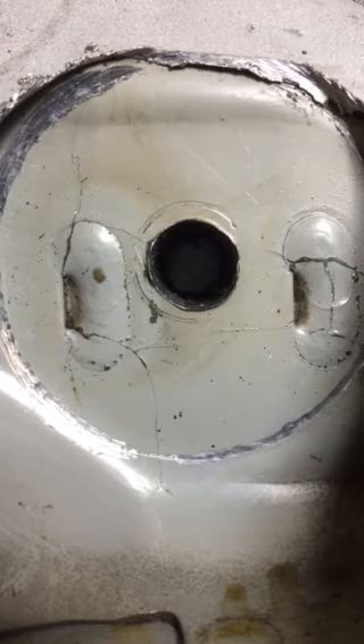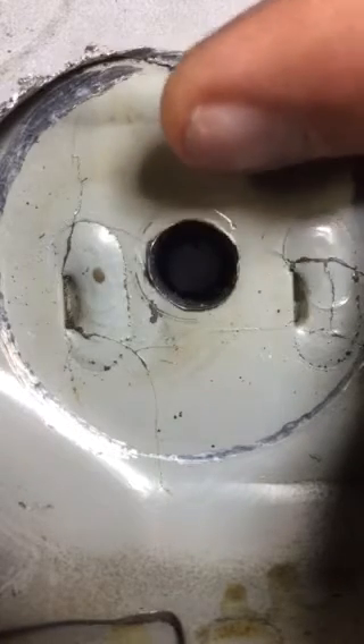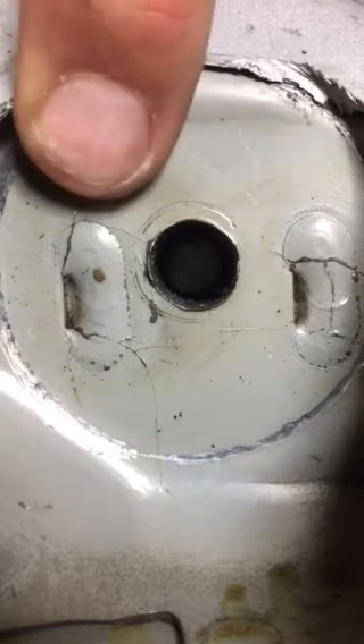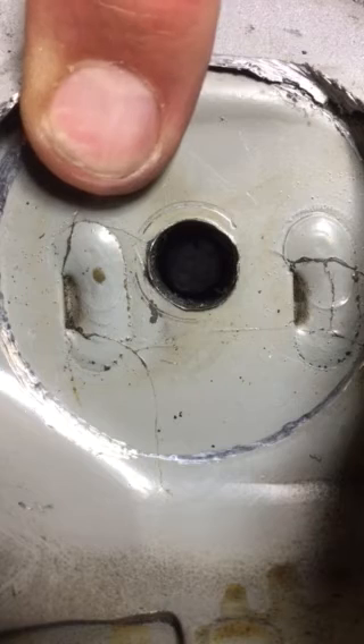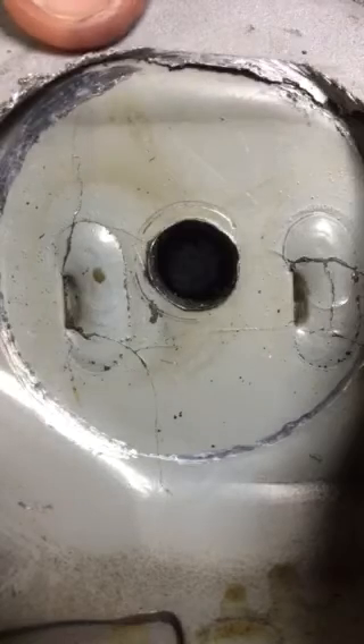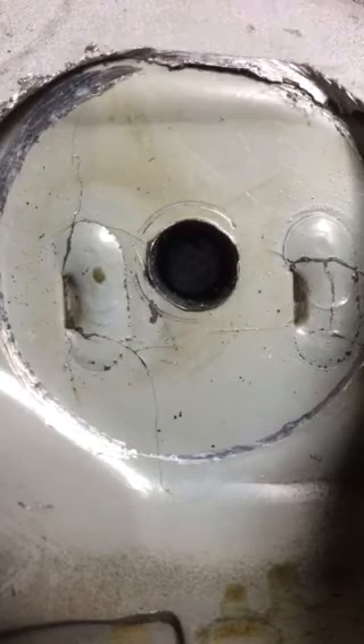You should have seen movement between the top of the RACP and the floor skin, and you should have seen how the cracks open and close. If you didn't, please view this video again and pay close attention — you may want to look at one movement at a time and run the video a couple of times.